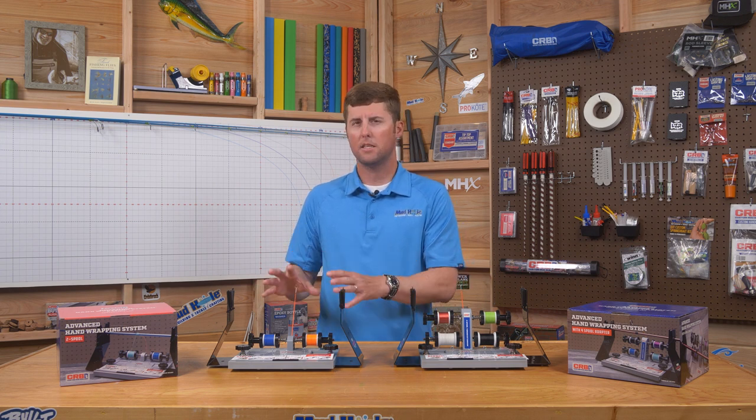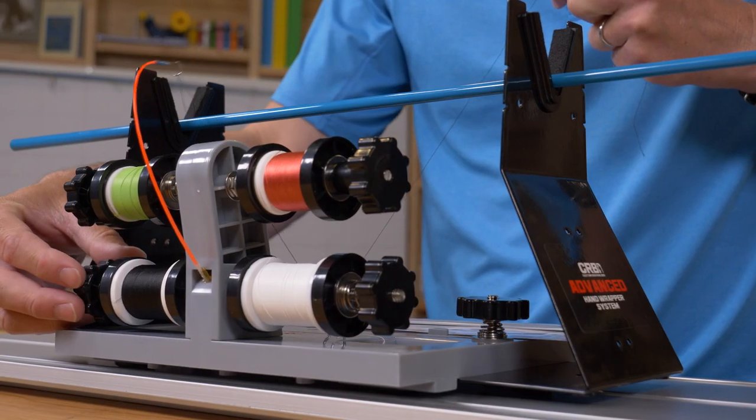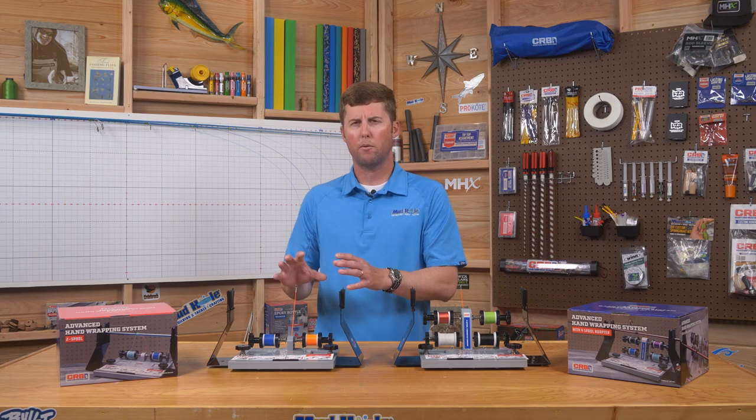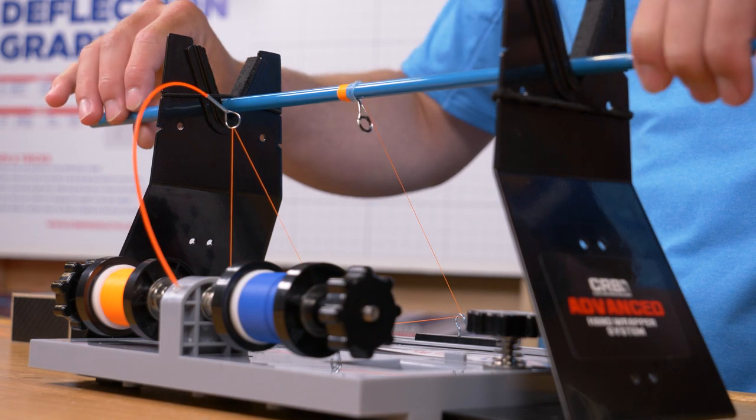One of the most important parts of this Advanced Hand Wrapper System is the tension rod. The tension rod comes standard on both the two spool and four spool units, and it allows you to provide tension to your thread wraps — keeping them tight and uniform — and also lets you reverse your thread wrap to make minor adjustments.